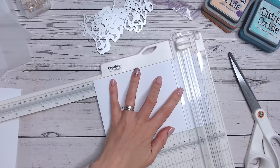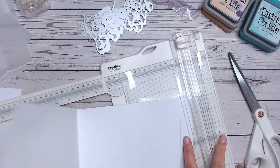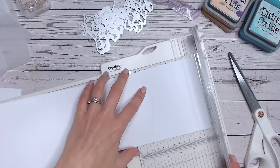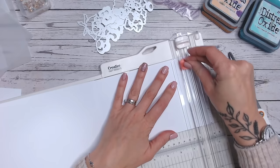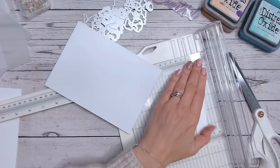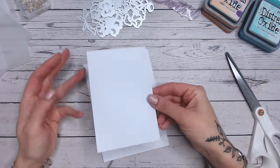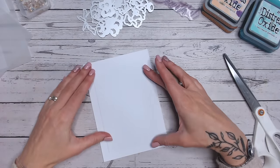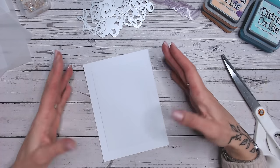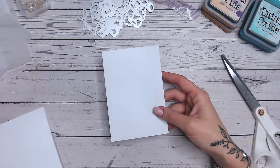I'll cut this down to seven as well. This one is a bit easier because I can open it up and cut the additional back panel. Now, the first thing I want to do is add some color. I've got this panel that fits quite nicely on my five by seven - it wasn't pre-cut, it was out of my scraps box, but I think I'm going to use this as my mat for my color.